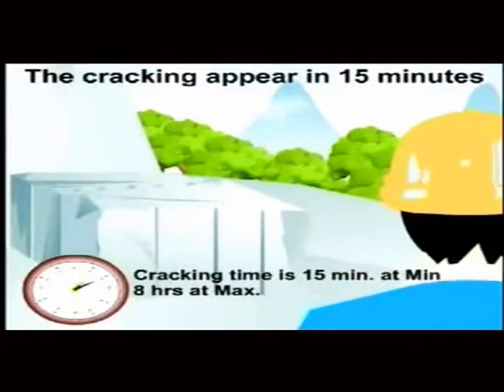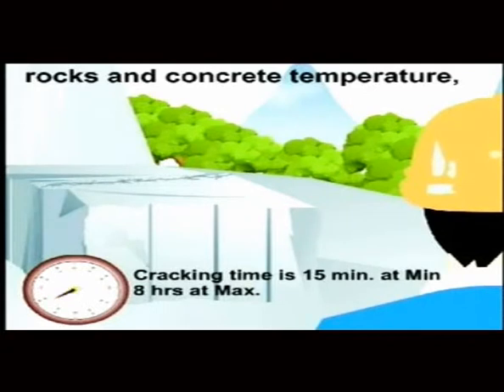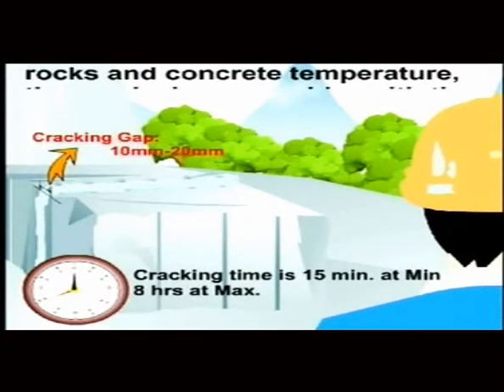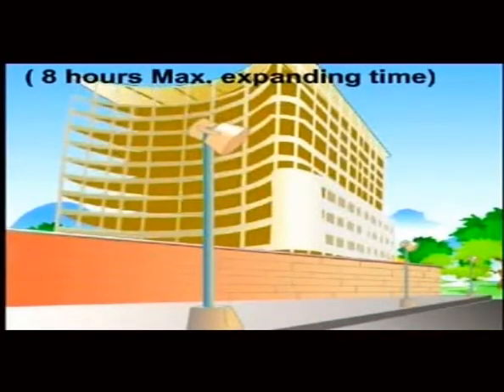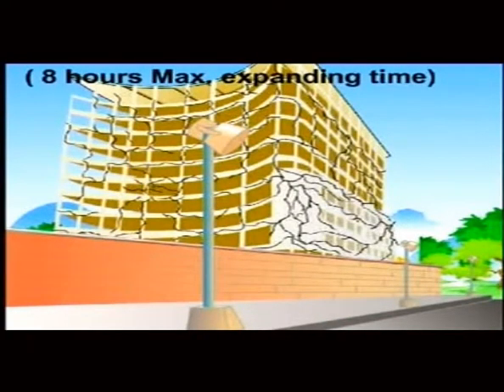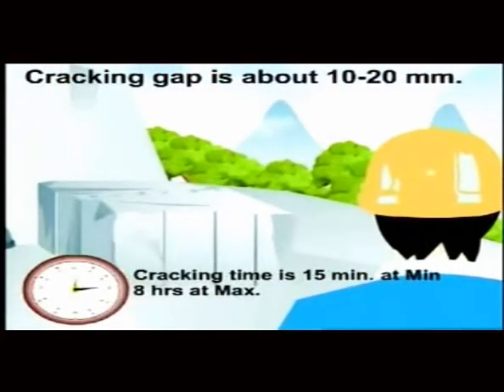Cracking time: Cracks appear within 15 minutes after filling, depending on weather, rock type, and concrete temperature. The cracks become wider over time, with a maximum expanding time of 8 hours. The cracking gap is about 10 to 20 millimeters.